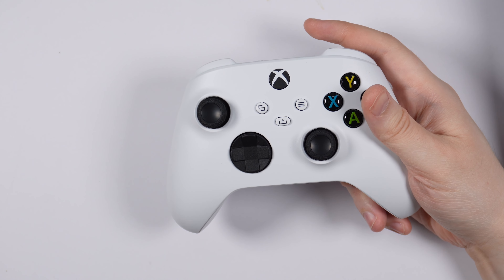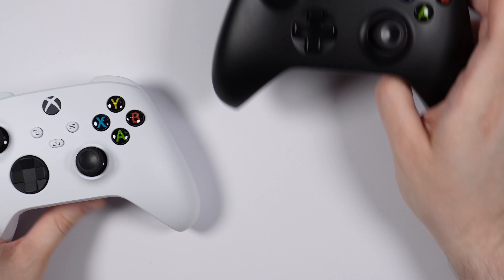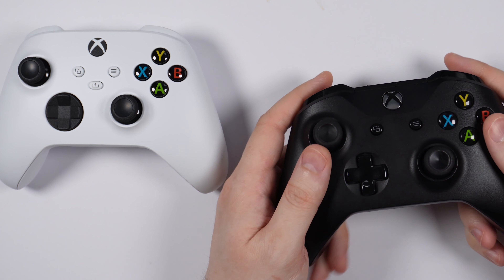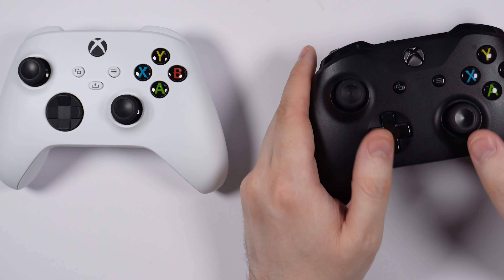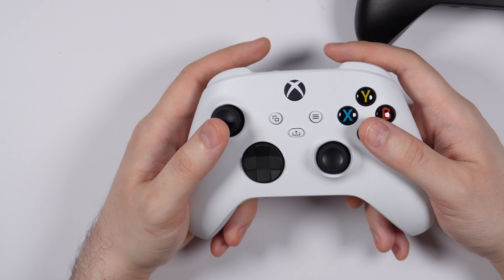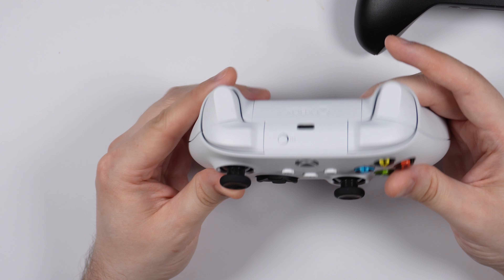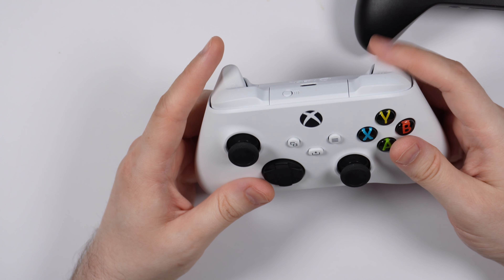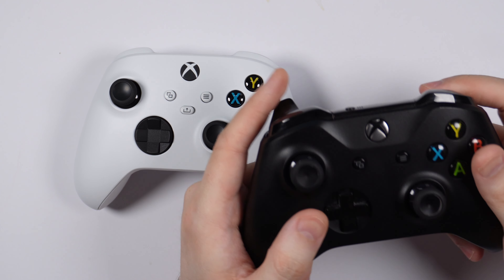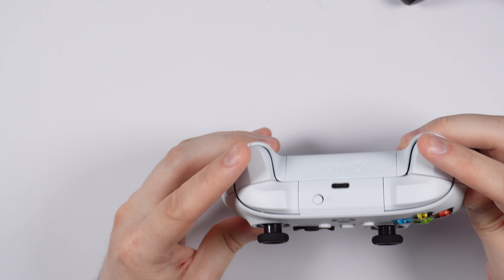It feels a lot grippier — a really, really grippier texture versus the Xbox One. The Xbox One is all kind of clear, plastic-feeling. It's not as grippy a texture as this Xbox Series X controller. You can just feel how grippy it is compared to the Xbox One. Even the triggers on the Xbox Series X controller are textured — actually checkered-textured — compared to the Xbox One controller, which is all glossy plastic. The Series X is textured.